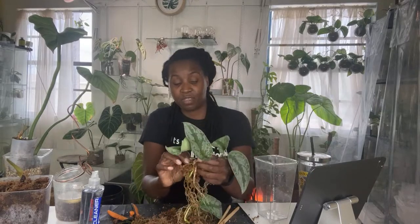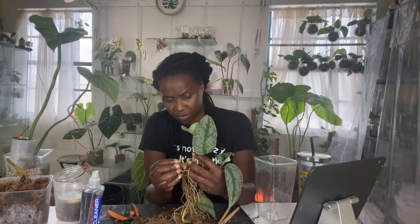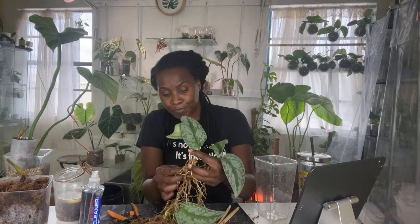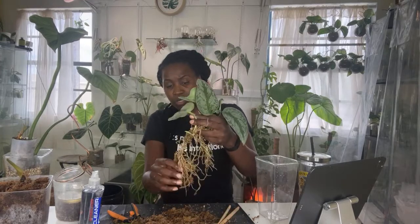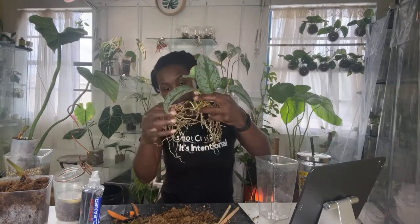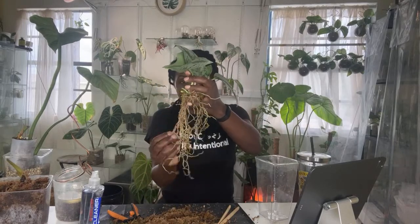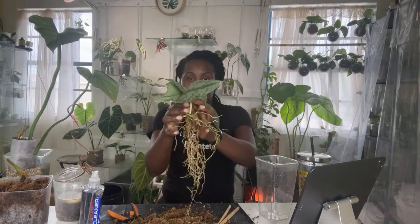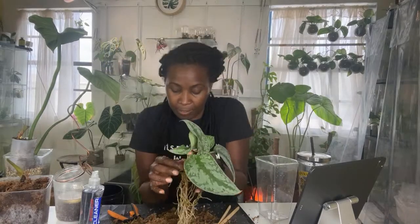My wish list plant is supposed to come today, so I'm sitting at home just waiting for it. I do have to run out and pick up a string of turtles for a friend — got to pick it up by two o'clock. We have some bad weather coming this way, but I should be able to do that in no time. Look at these roots! Get into sphagnum moss, baby — if you are not doing sphagnum moss, get into sphagnum moss because this is what you end up with. You cannot tell me that this is not freaking amazing.